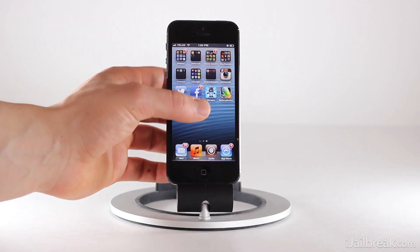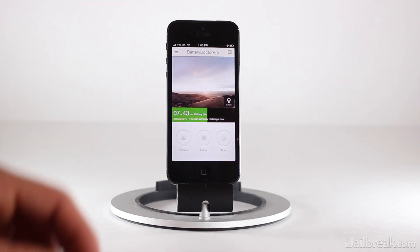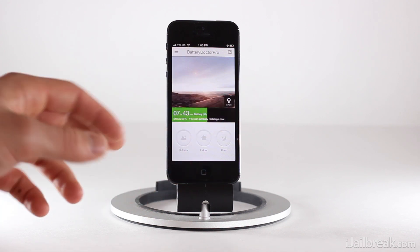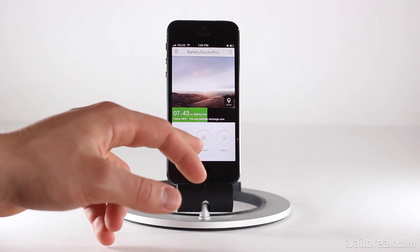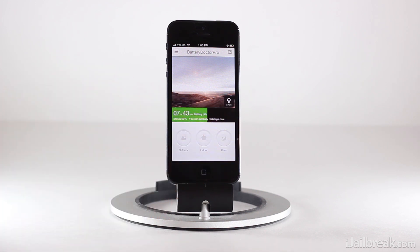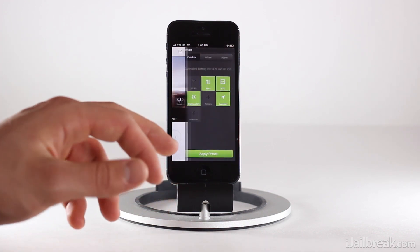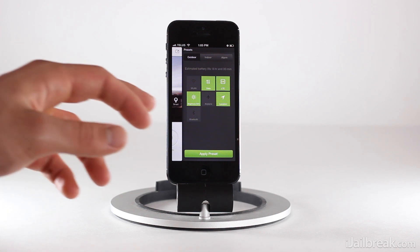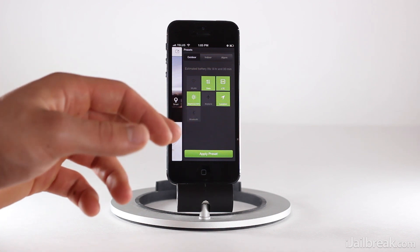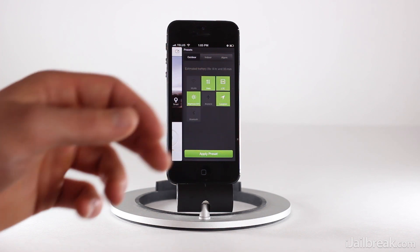We're going to launch the Battery Doctor Pro app, which brings up a slightly different interface. You can see a really nice UI here that shows off three presets: outdoor mode, indoor mode, and alarm. You're supposed to initiate these on the fly as you're in those various situations. When you're outdoors you click the preset, and you can see what's enabled — the brightness level is set at 50%, data on LTE, and location tracking.